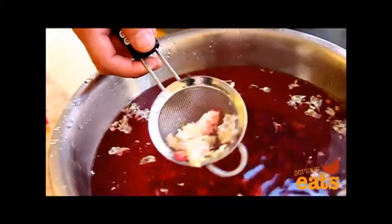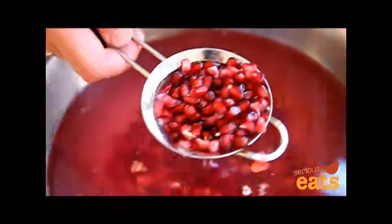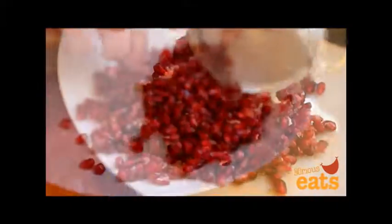Use your fingers to gently pry the seeds from the white membrane, being careful not to press too hard. As you remove the seeds, they should sink to the bottom of the bowl while any tiny bits of leftover pith will float to the top. Use a small wire mesh strainer to remove and discard the pith, then drain the seeds and pick away any leftover pieces of pith.